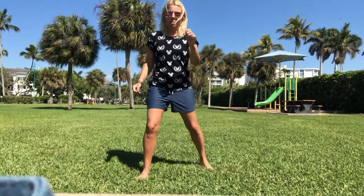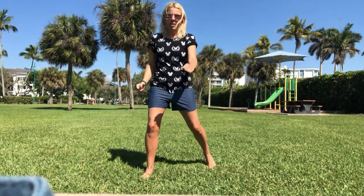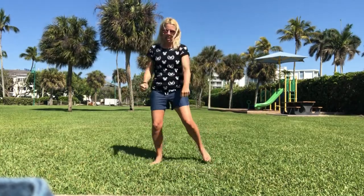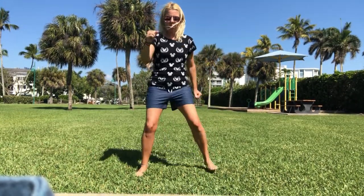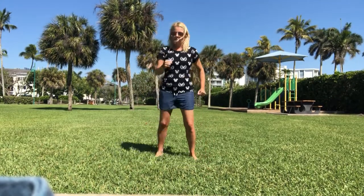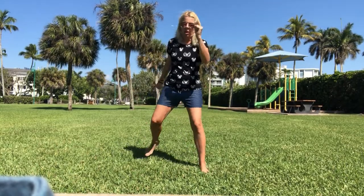From here, we're gonna walk up wide and take a step back wide. Right leg first — here we go: step it up, step it up, step it back. Up, up, up, back, back — nice and wide. Make sure you're stepping up; don't do shallow steps. Pump those arms.